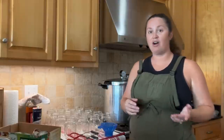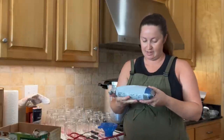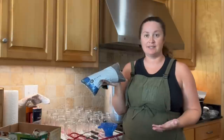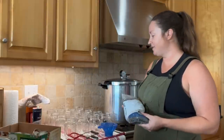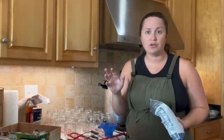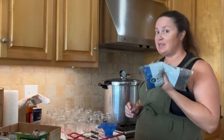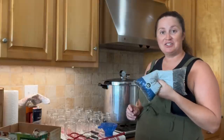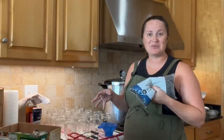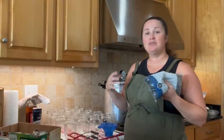The first reason is cost. This entire bag — a two-pound bag of black beans — costs about $2.50, whereas each can of beans you buy from the store is going to be somewhere around a dollar or more, depending on which brand you get. This bag is going to make many, many jars of beans. I'll give you the conversion in a second. It's a big cost savings.